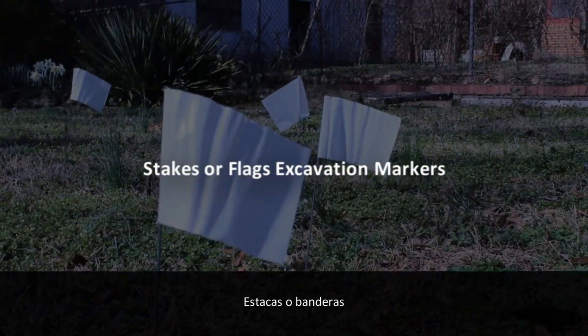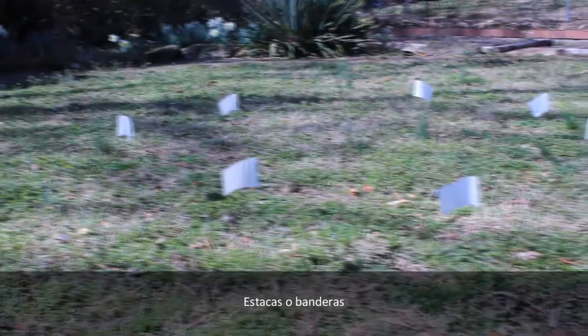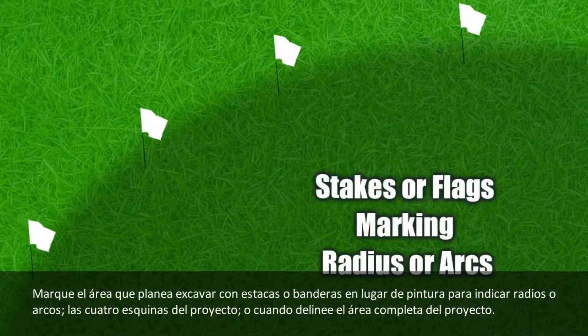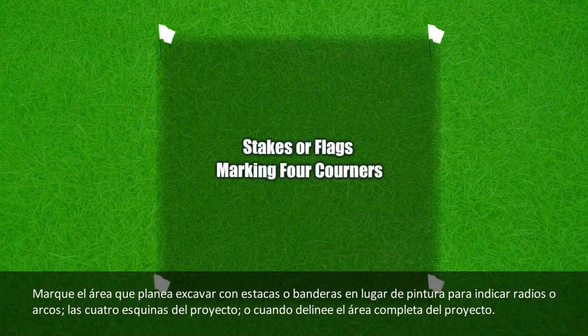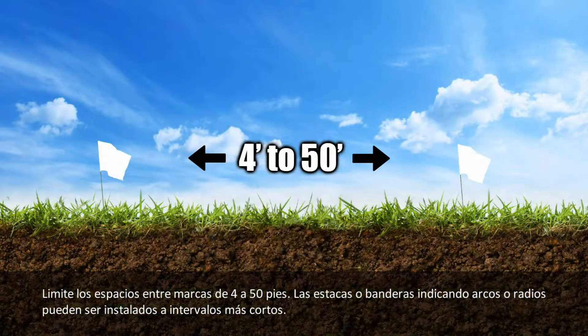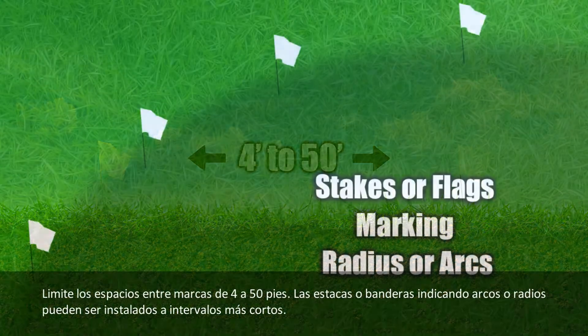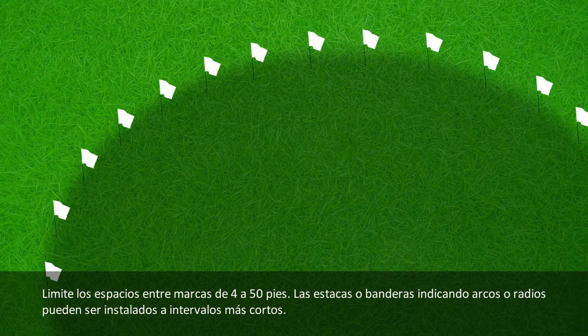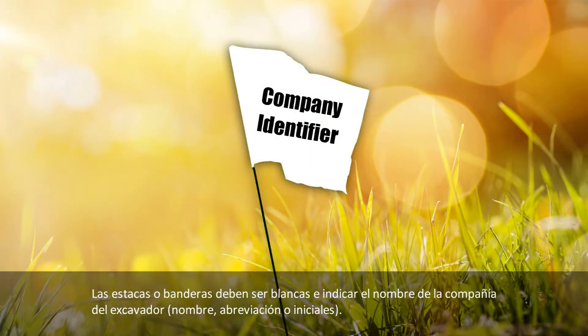For stakes or flags as excavation markers: delineate the proposed area of excavation using stakes or flags instead of spray paint to mark radius or arcs, the four corners of the project, or when outlining the excavation project. Limit the interval spacings to approximately 4 to 50 feet. Stakes or flags used to illustrate arcs or radii may be placed at closer intervals to define the arc or radius. Stakes or flags are white in color and display the excavator's company identifier name, abbreviations, or initials.